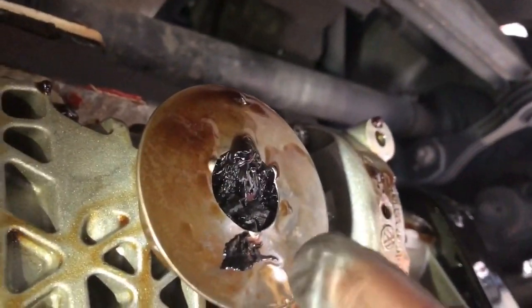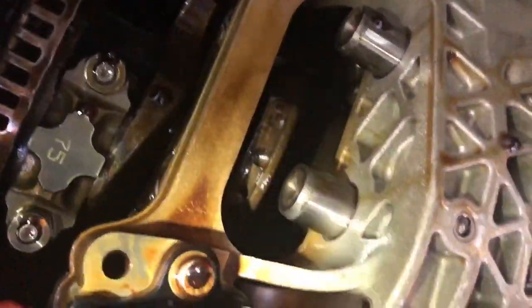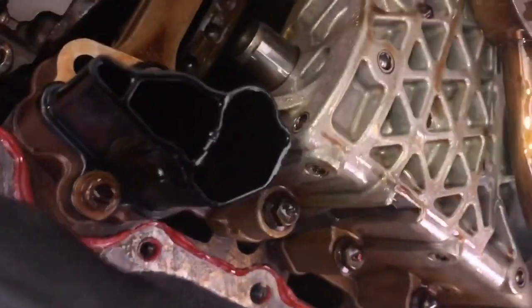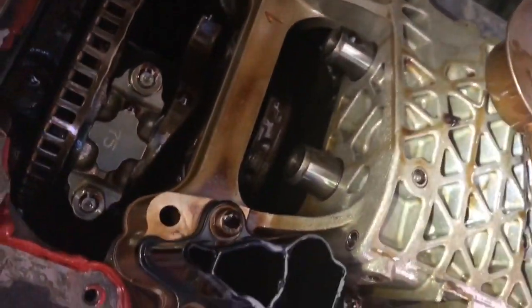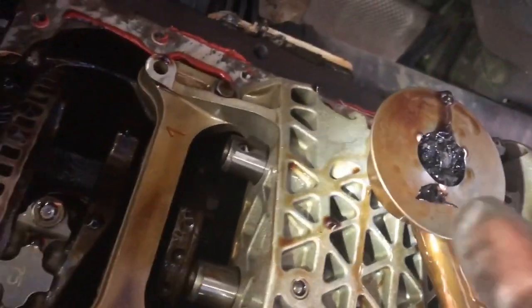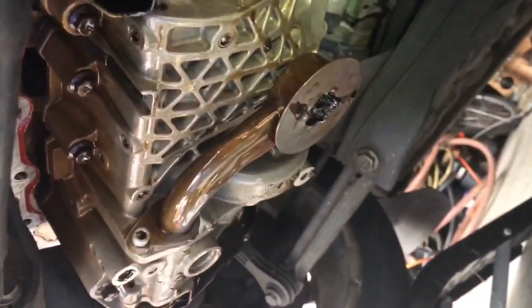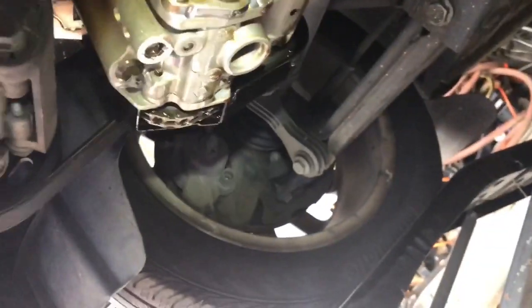Now this is the little pickup tube. What happened with this car is it ran hot over the years. With this particular engine there's a little plastic baffle that sits underneath here. What happened was the car ran so hot it melted down, and when it melted down everything got caught up in there, and that created an issue with the oil pump working. It can happen with any car.